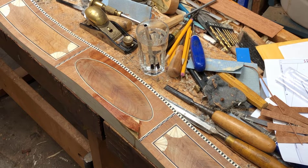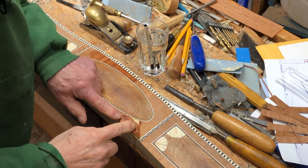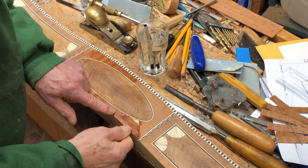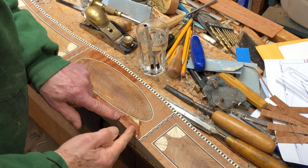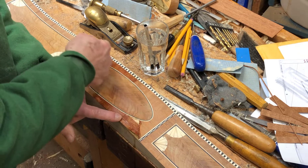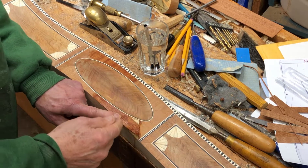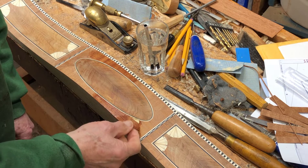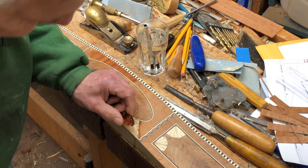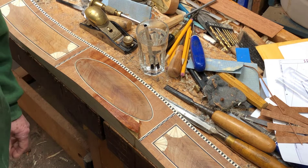I really did mess up here on this piece of veneer. This is mahogany and I've got the grain going the wrong way. This is supposed to be all crossband all the way around these pieces, and for some reason I lost my concentration and just went with a piece the wrong way.